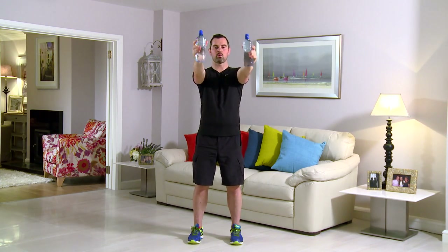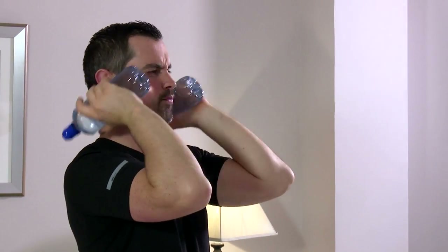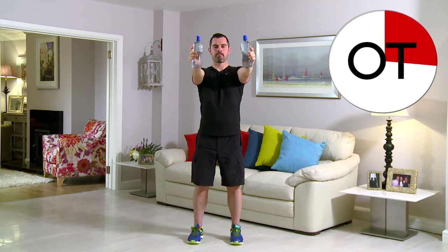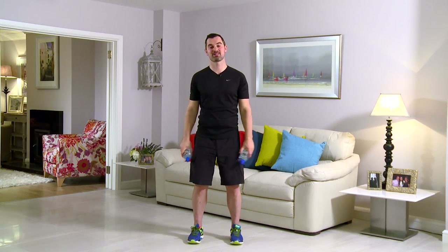20 seconds — 15 seconds to go. Right out, push it, push it. For 10, 9, 8, 7, 6, 5, 4, 3, 2, and 1. Shake it out. That's your tricep kicks to the front. Well done.